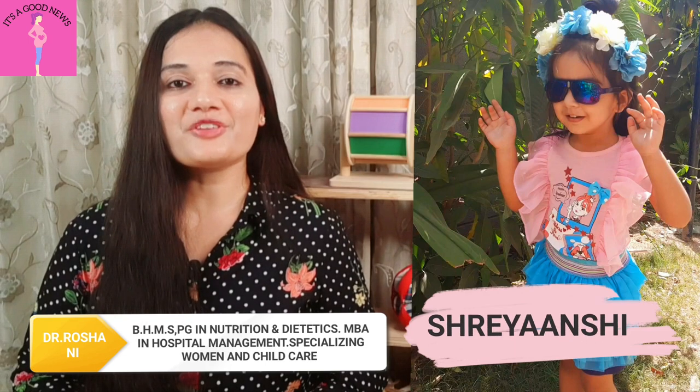Hi guys, welcome back to my channel. I am Dr. Roshni and also a mom to a two and a half year old sweet little daughter.